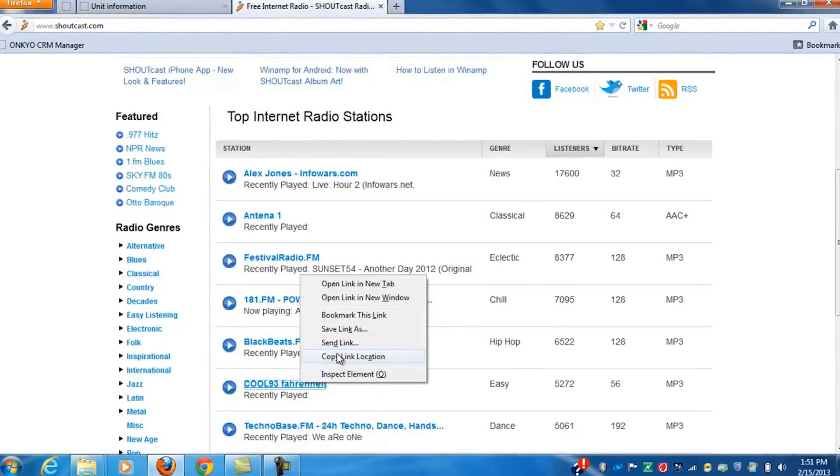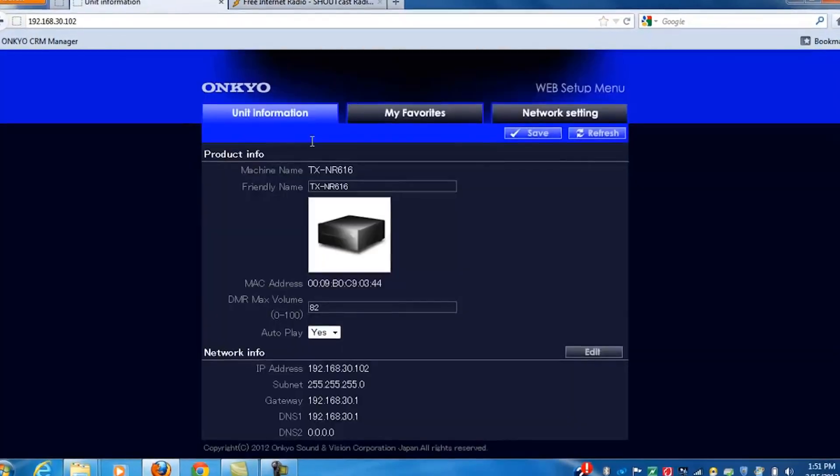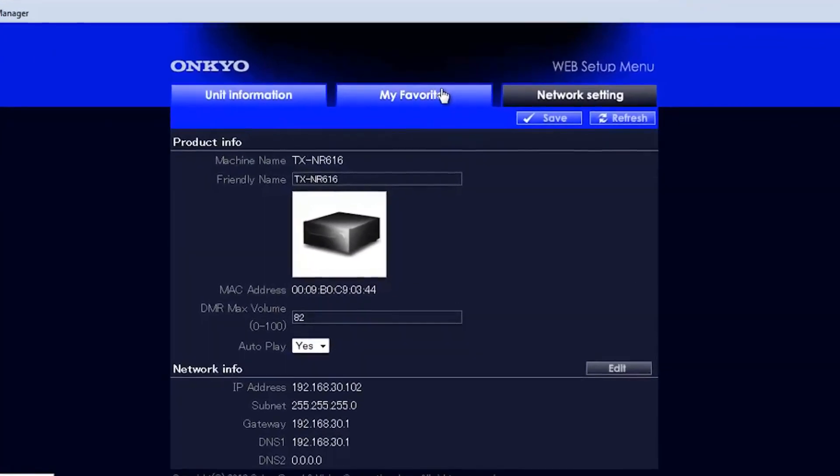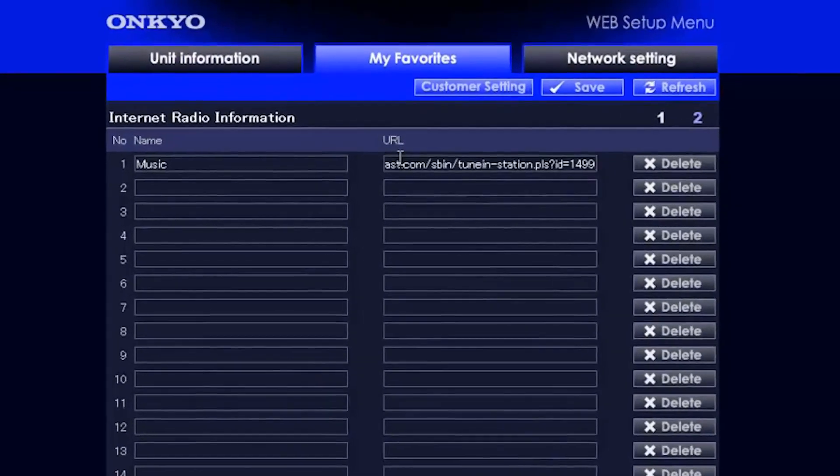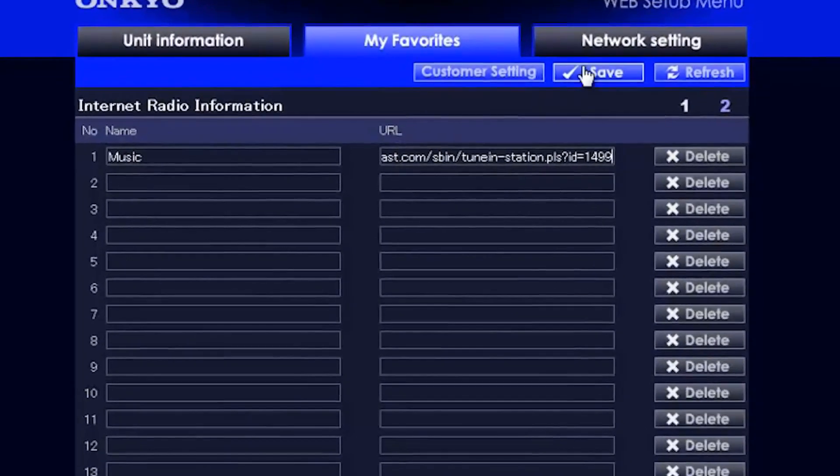Once you have located the URL, go ahead and copy it. Then go back to the OnCure receiver GUI and click on My Favorites. Now paste the URL into the My Favorites list.